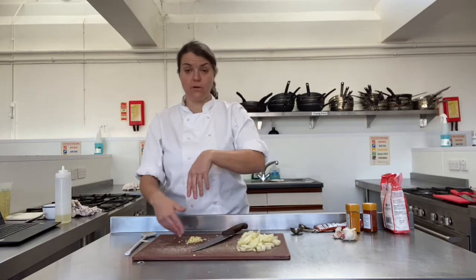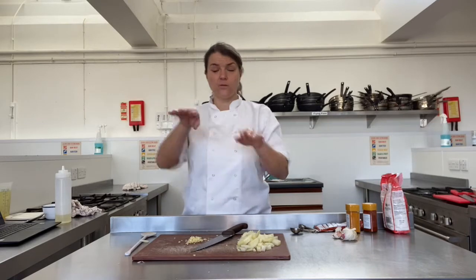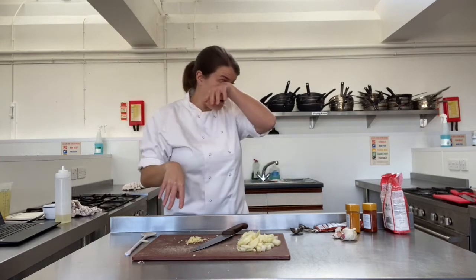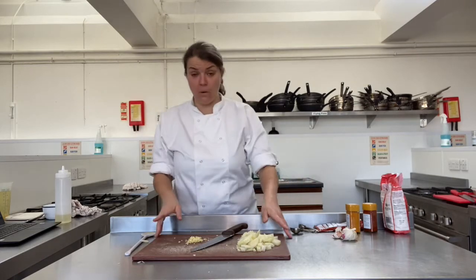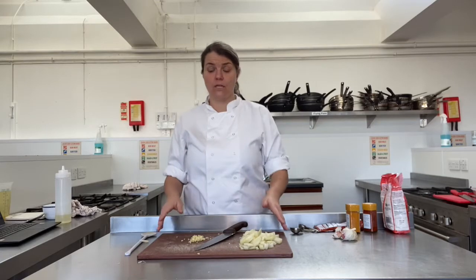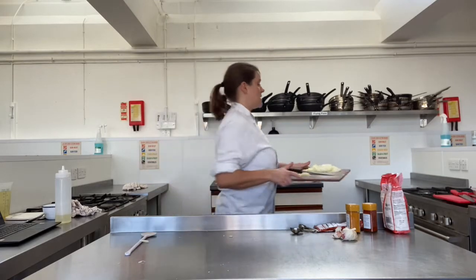If you've got peppers or mushrooms, prep those now, but don't do anything with peas — leave those until the very last minute, I'll tell you when to add them. If you haven't got two different chopping boards at home, put all this on a plate, move it to one side, wash the board, and then we can start with our meat preparation.